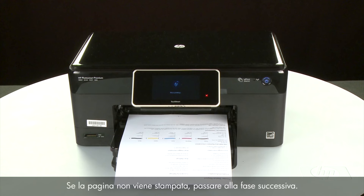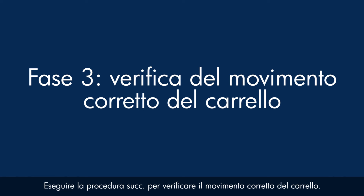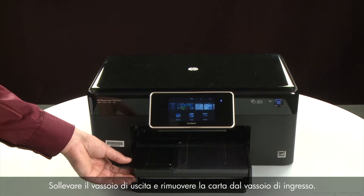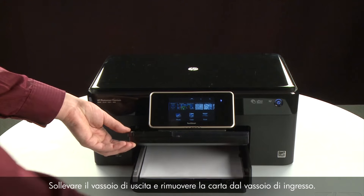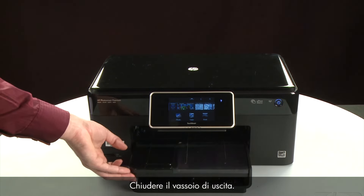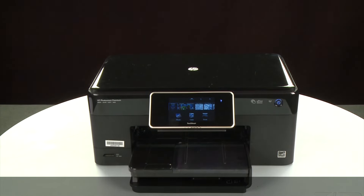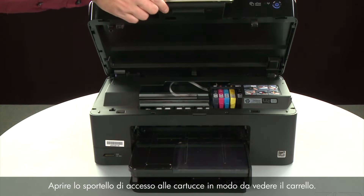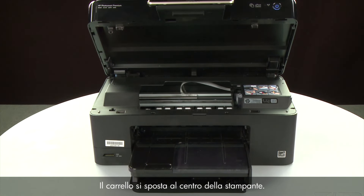If the page does not print, go on to the next step. Use the following steps to make sure the carriage can move freely. The printer must still be powered on for these steps to work. Raise the output tray and remove the paper from the input tray, then close the output tray. Open the cartridge access door so that you can view the carriage — the carriage will move to the center of the printer.